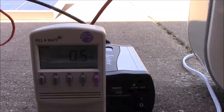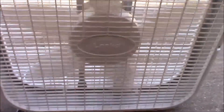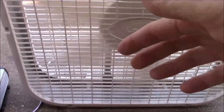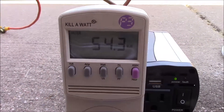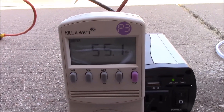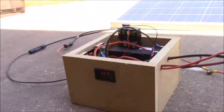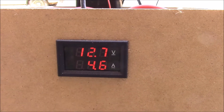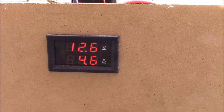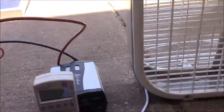Let's go ahead and turn it on to the lowest speed, which is speed one. Just a light little breeze — that's using about 55 watts on a constant basis. That did not tax the inverter, solar panel, or anything at all. The voltage dropped slightly to 12.7 volts under load, and we're using about 4.6 amps of battery power, which is going to be pretty easy for the 100-watt solar panel to replenish.